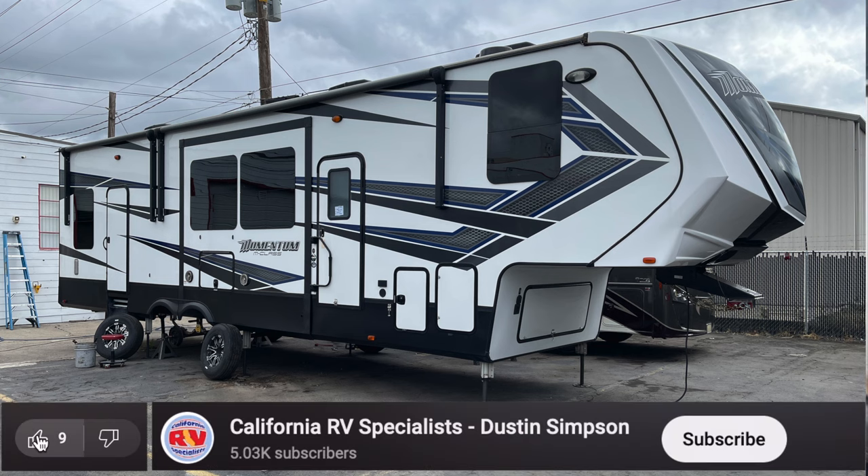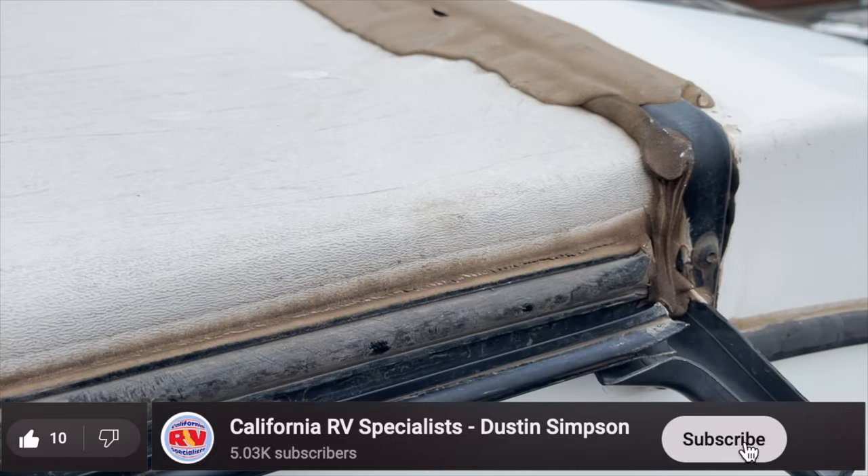I'm up on top of this 2019 Grand Design Momentum, so let's take a look at the front cap.